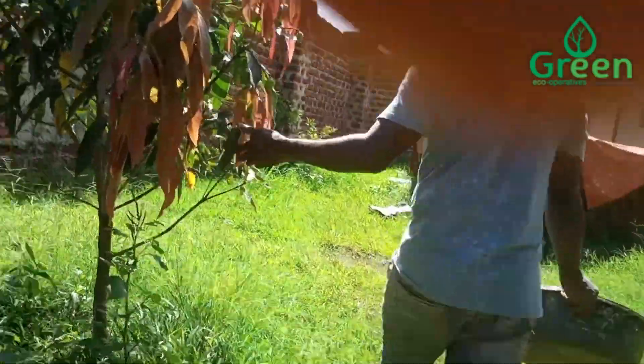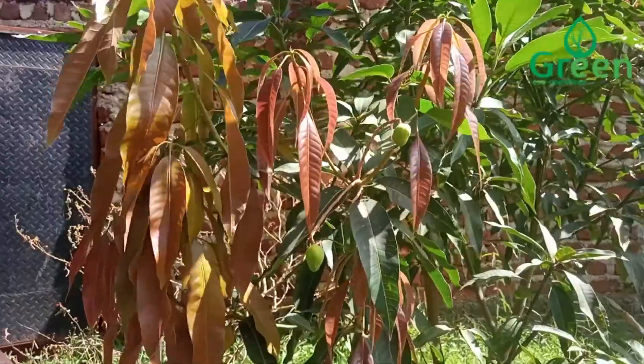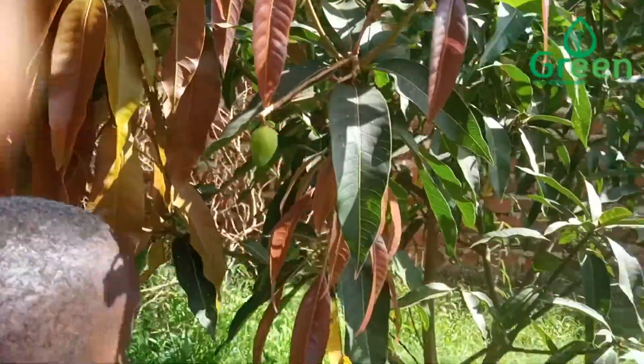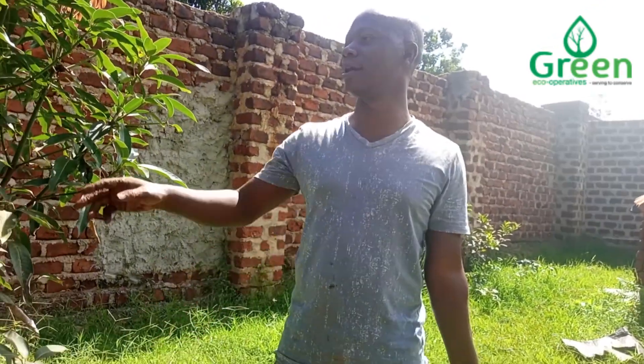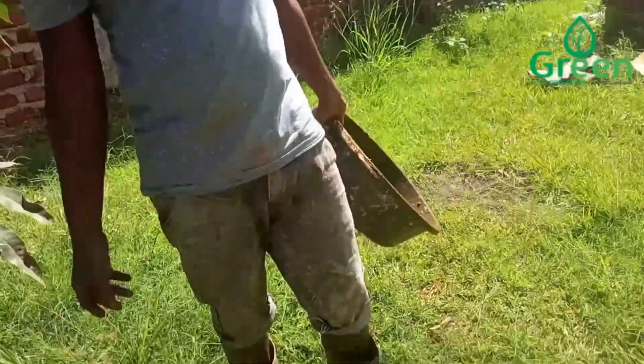This is our mango — you see the mango which we planted here? Jonathan is showing you the mango. This is our organic mango, and we hope next year it will be able to bear a lot of mangoes. So far, we have got mangoes here.